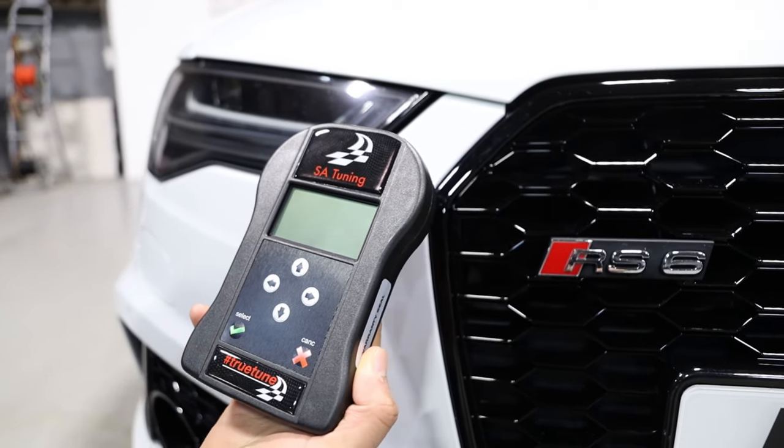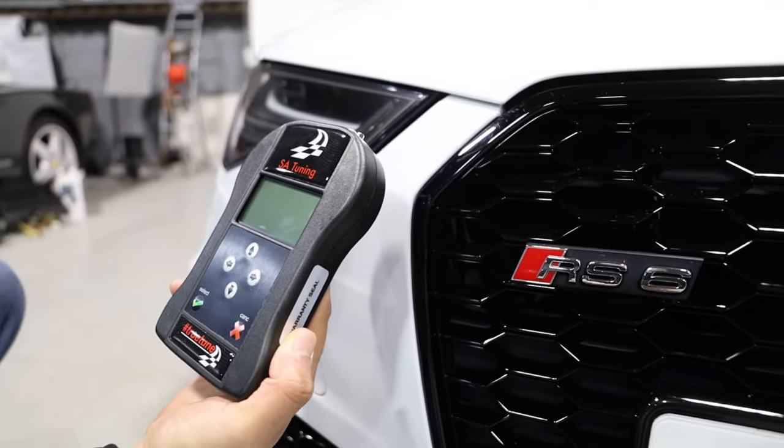In terms of the solution that we've got, we're using what's called a True Tune solution manufactured by SA Tuning and installed here at CBS Automotive in Cambridge.